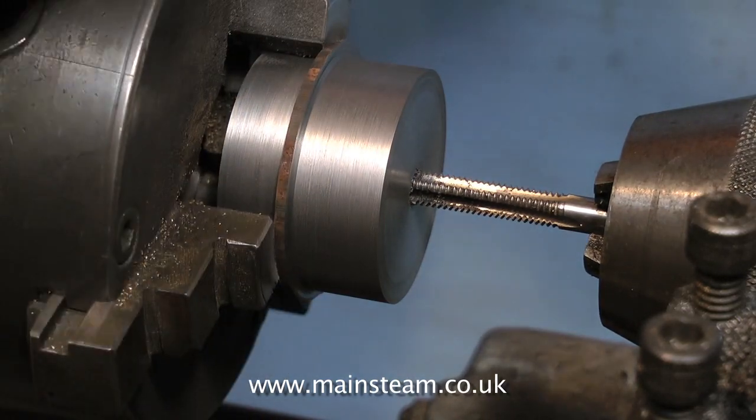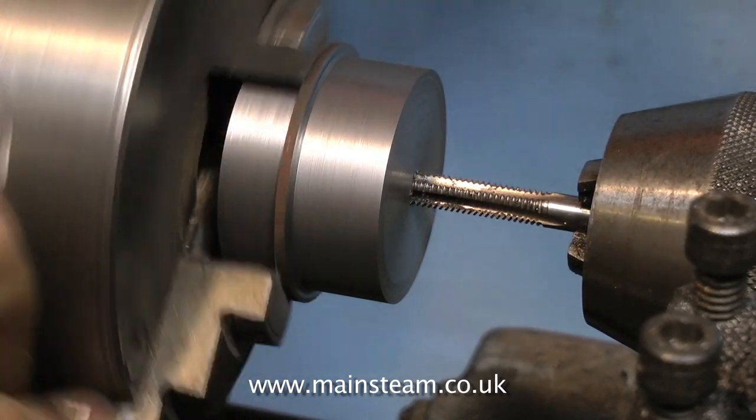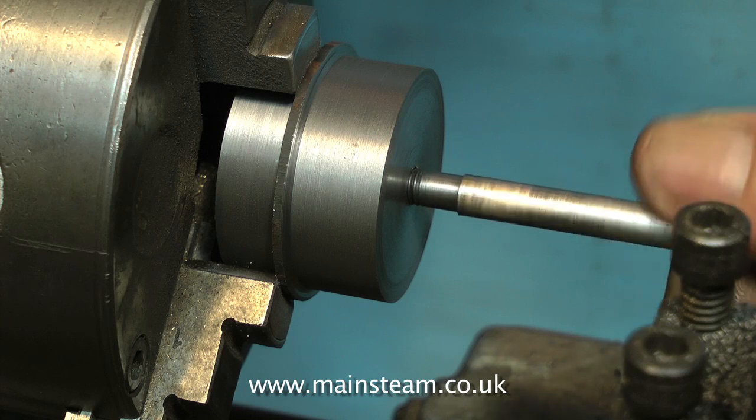As I wanted to use the original piston rod because it was fine, I used a tap to correspond to the thread on the end of the piston rod. This was quarter BSF, and here you see me threading the hole. Here's the original piston rod, and as you can see, it's not threaded all the way down.